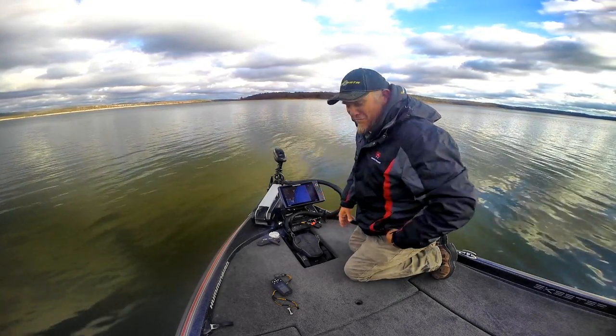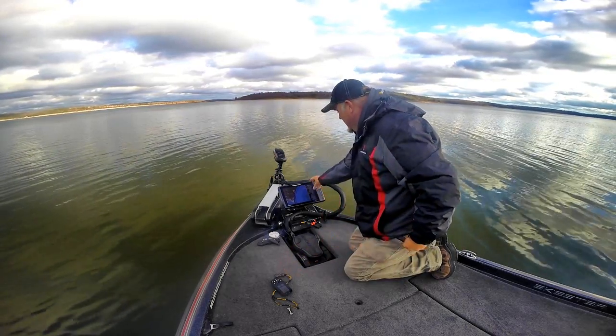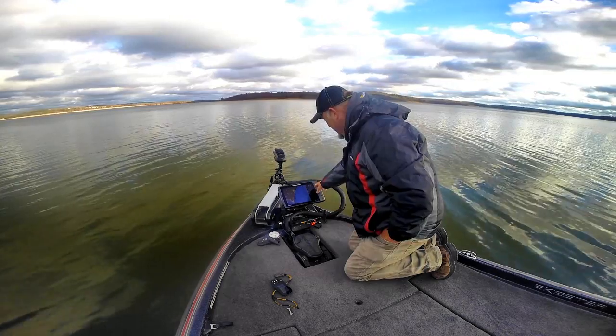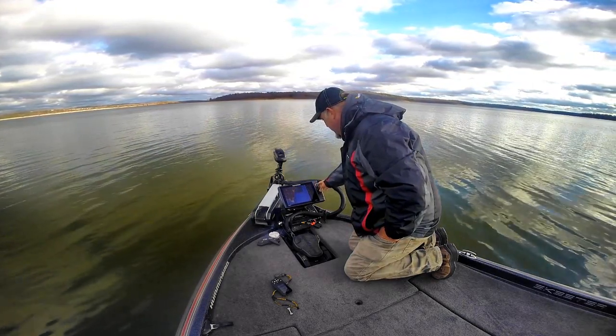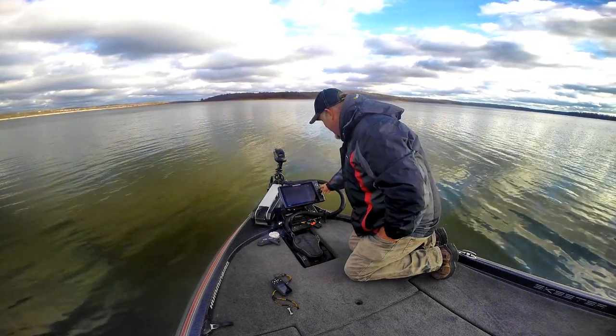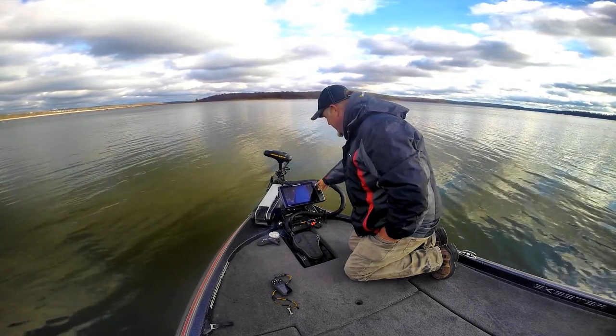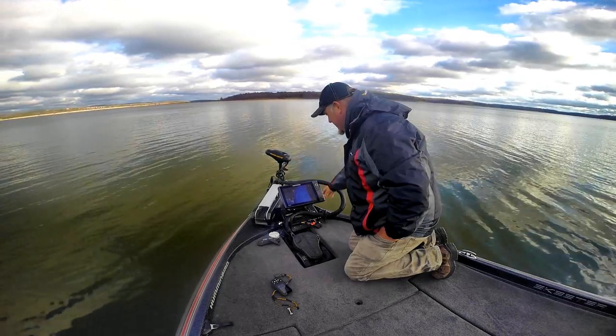You've got your iPilot remote, so you don't have to have this — you can do it from your Humminbird now. You're steering, but what you'll have to do is activate your right pane to run that.